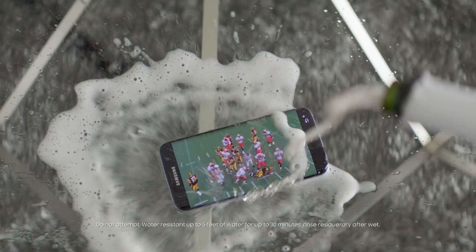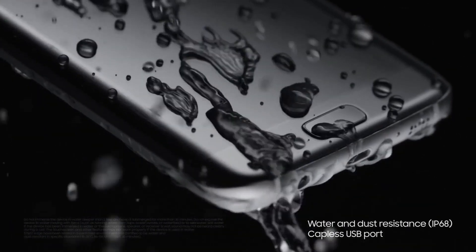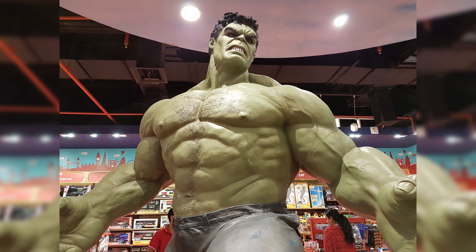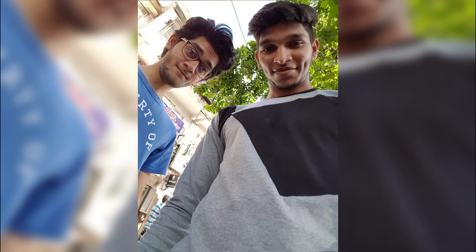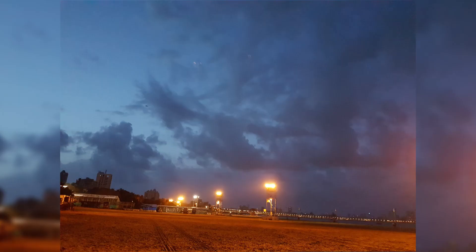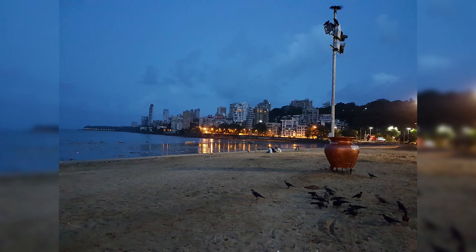The S7 is water and dust resistant — it is IP68 certified. The key thing here is the ports are going to be capless. I'll throw some images taken around my place in the outro, but initial impressions show the camera looks really good. So that's it for this video — do comment your video requests, subscribe for more content, and if you want to see a camera comparison between the iPhone SE vs S7, hit that like button. Till then, peace out.